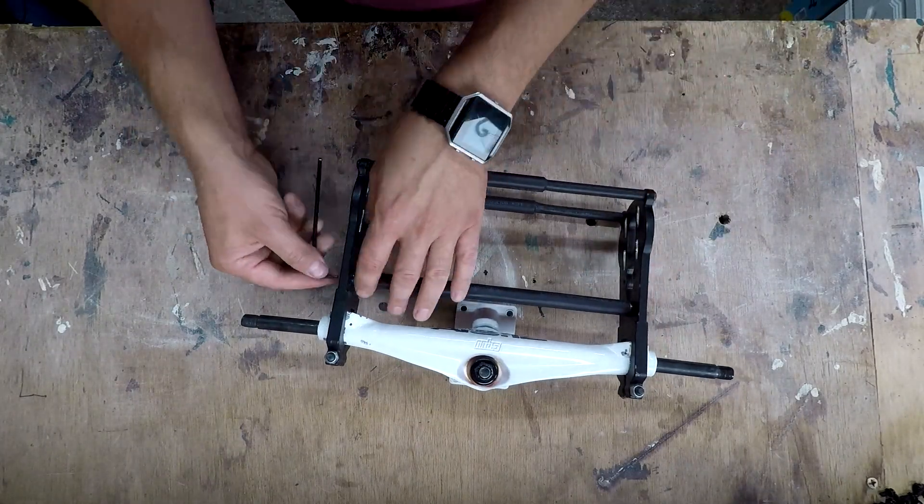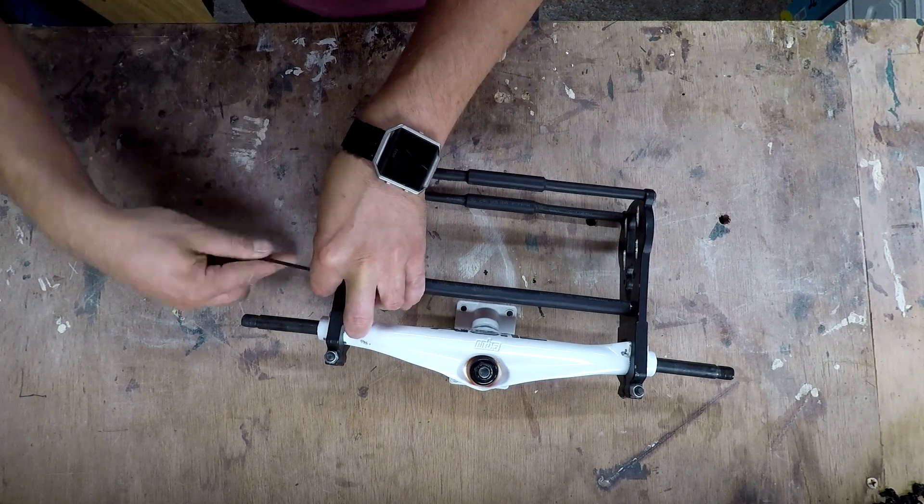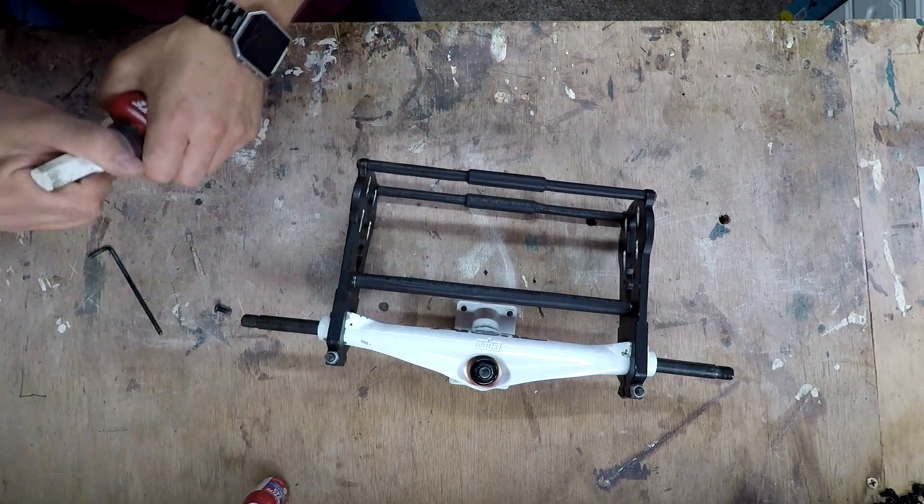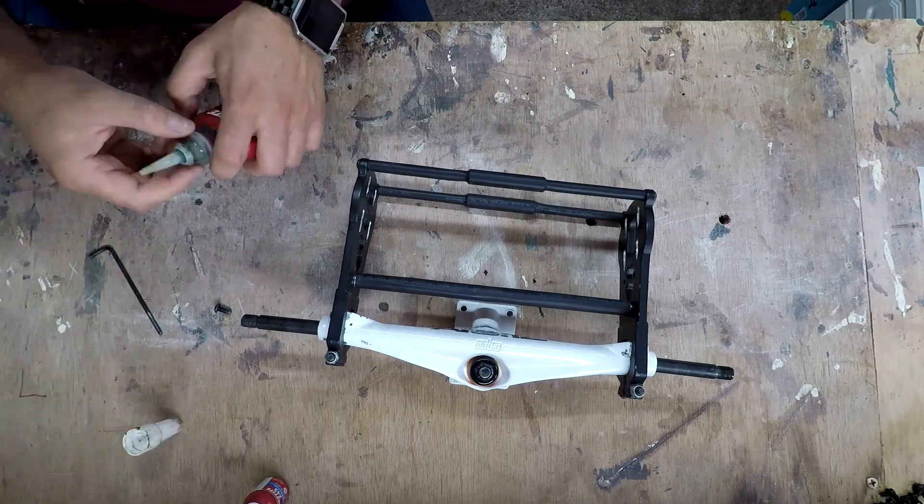Hello and welcome back to my DIY build. In this video I'm going to be fitting all the trucks together and fitting the heat sinks onto the battery case that I made in the previous videos.